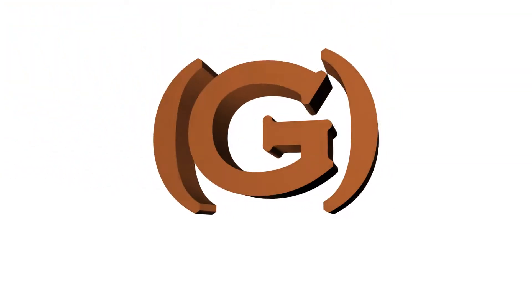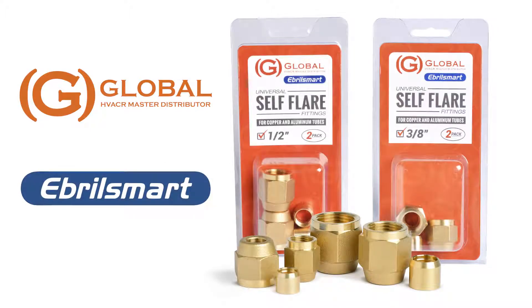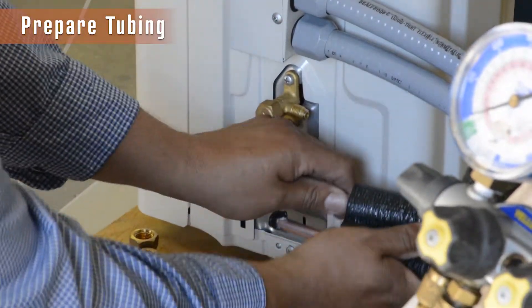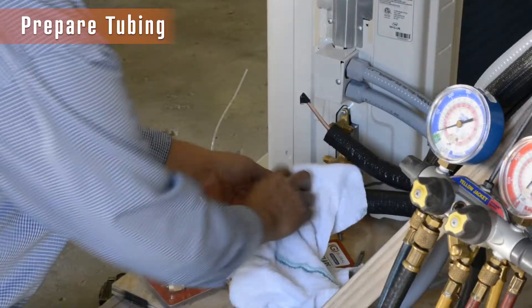Global presents the Ebril Smart Universal Self-Flare Fittings that are easily installed with no flare tool needed. Before beginning the easy three-step install, be sure your copper or aluminum tubing is properly aligned, cut, deburred, and cleaned.